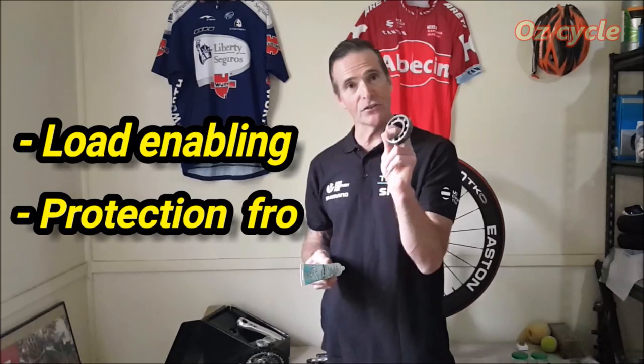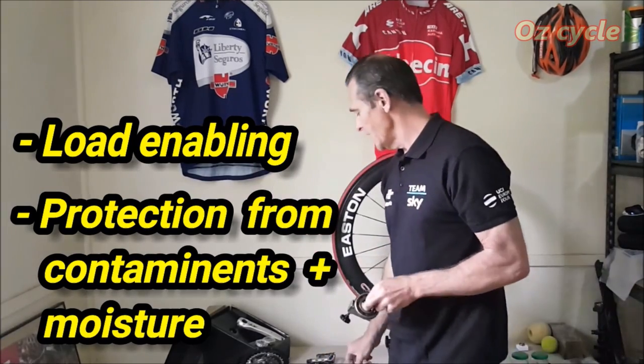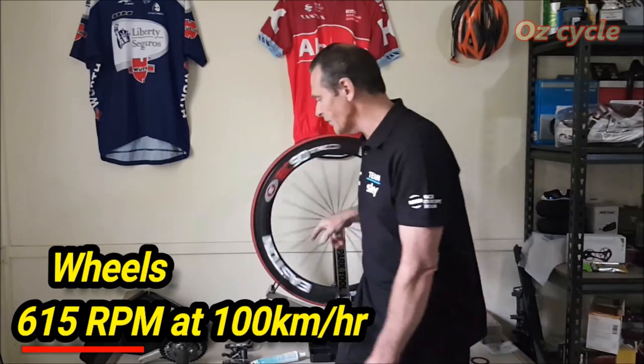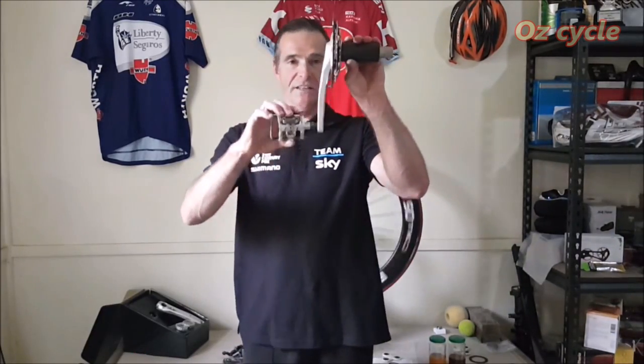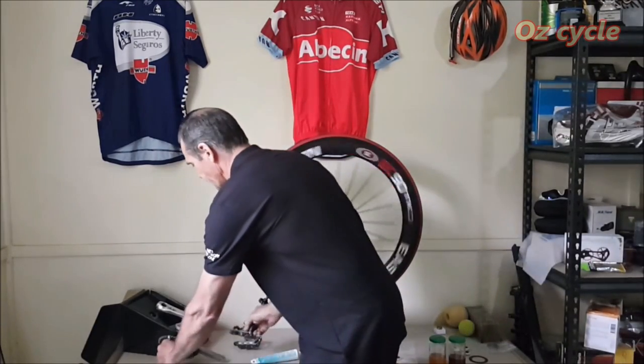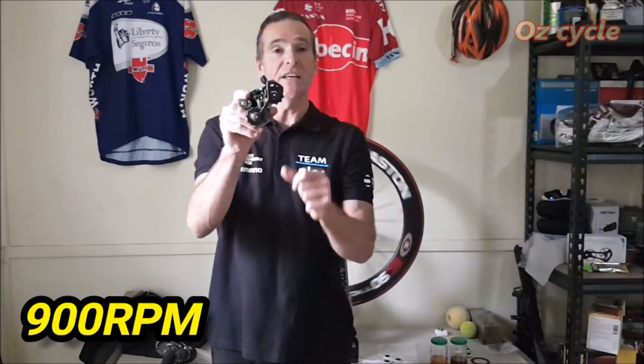The lubricant we use enables our bearing to cope with the load as well as protect it from contaminants and moisture coming in from the outside. Not all bearings on our bikes do exactly the same thing. Wheel bearings spin significantly faster than bottom bracket or pedal bearings, while rear derailleur bearings don't cope with much load but spin a lot faster than any other bearing on the bicycle. So if we're thinking about marginal gains, considering how we use lubricant for each individual bearing on the bike is important.